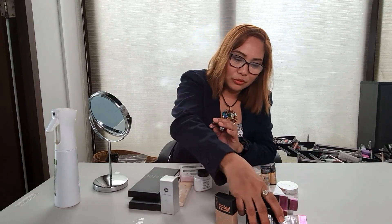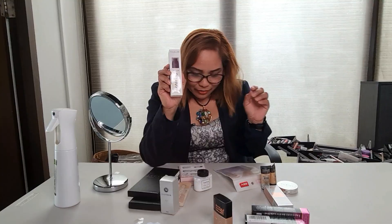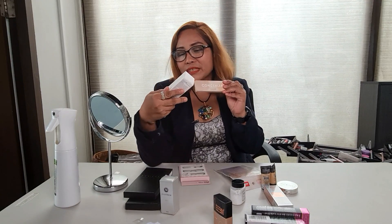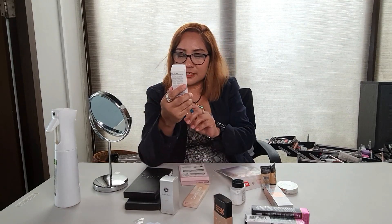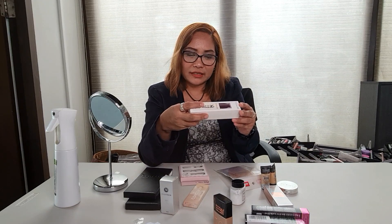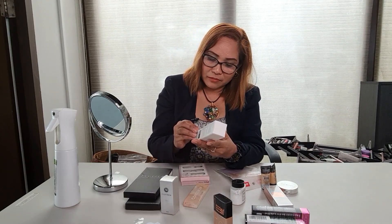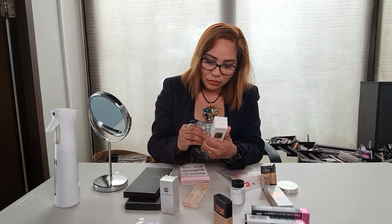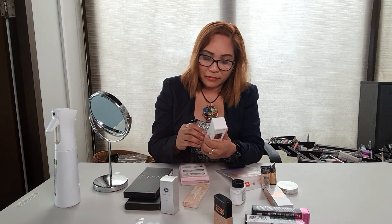Tatlo sila. Tapos, ito — Focalor. Dalawa pala yung Focalor ko: yung concealer ko, at saka is spray — setting spray. Focalor setting spray, makeup setting spray — Flawless Long-Lasting Setting Spray. Ito yung ginamit ko ngayon, maganda siya. 2.3 oz, 65 ml.